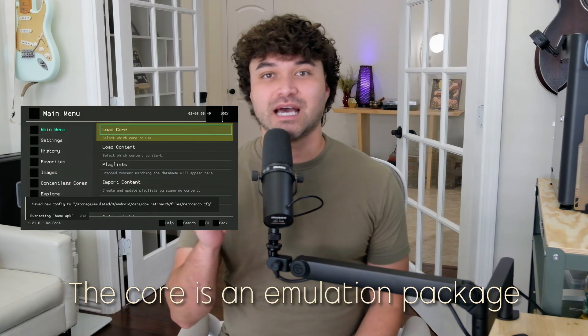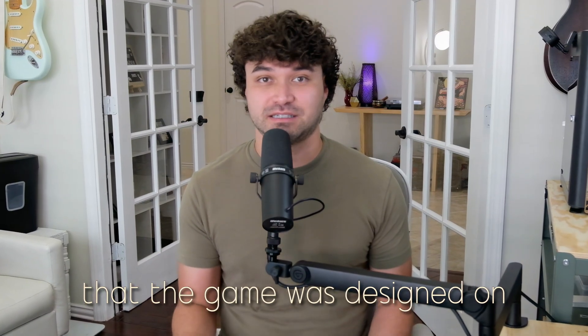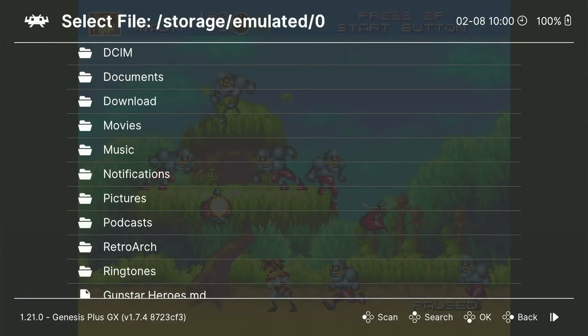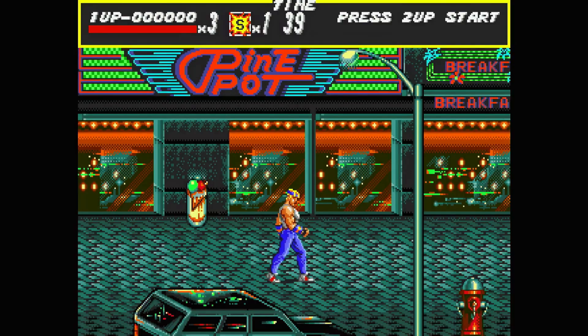Back in RetroArch, you'll first need to specify which core to use to process the game. The core is an emulation package, and it needs to match the system that the game was designed on. You can't put a Game Boy cartridge into a PlayStation, just like you can't run a game on the wrong core. Then just select the game and you're in. Try connecting a Bluetooth controller using the steps in the last tip for a better couch co-op experience.